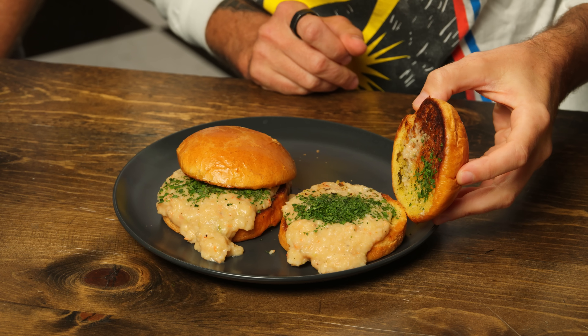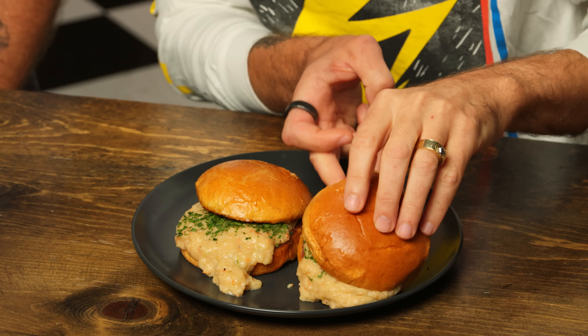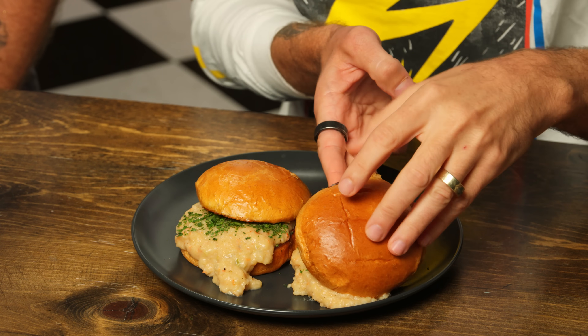You ever been to the Olive Garden? Enjoying a nice shrimp Alfredo and think to yourself, man, this is some good Italian food — if only I could add a big helping of American sloppiness. Well, we've made that fantasy a reality with: When you're here, you're sloppy. Nicole, what did you do? We got some ground shrimp, a ton of onions, peppers, garlic. We cooked it all up in some Alfredo sauce, added some Parmesan cheese, a hefty spoonful of parsley, and lots of garlic butter.